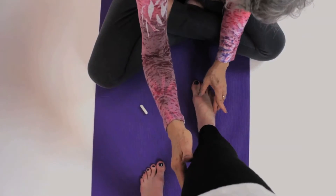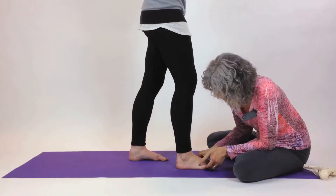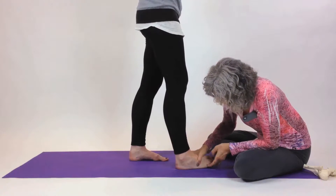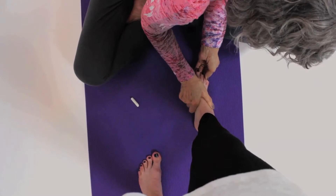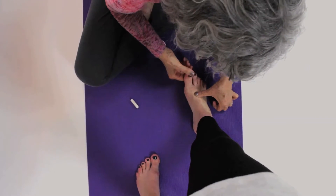We're going to bend at the knee a little bit, lift the foot up, and then tuck it under, get that edge nice and straight along the line, and then pull back.